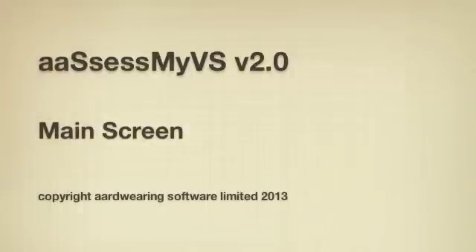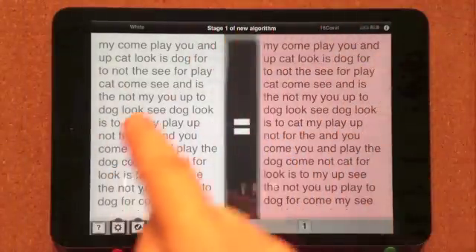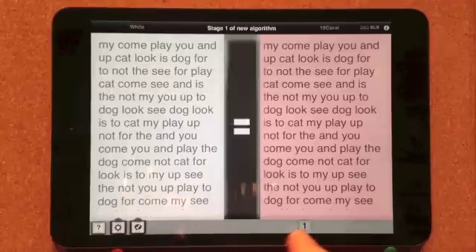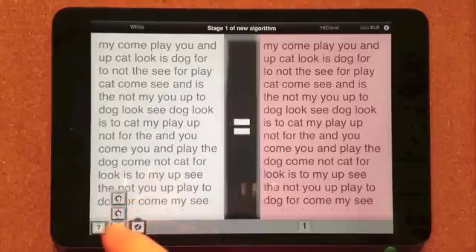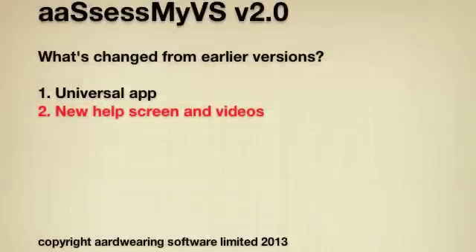Here is the main screen you see once the app is loaded. AssessMyVS can only be used in landscape orientation. The screen consists of a bar at the top where test instructions appear, a middle section where the assessment text panels are displayed, and a bottom bar with a number of buttons. To keep the screen as uncluttered as possible, some of the buttons at the bottom pop up when tapped to show a bar of additional buttons for related functions. You then simply press the one you want or tap the original button to hide the pop-up bar again.